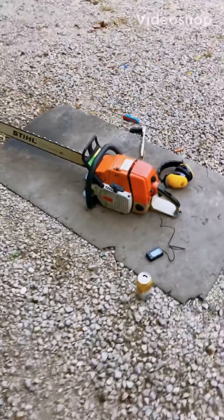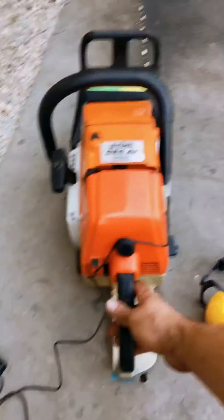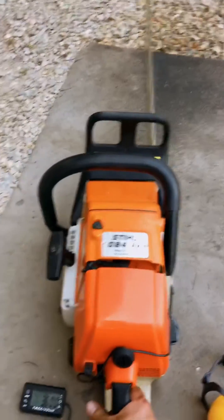Our 084 is all warmed up and ready. I've already set the load jet and set the idle. You can see on the mat how much bar oil was there and how long it took to warm up. You want to warm it up slowly.